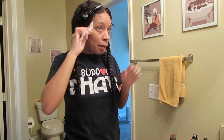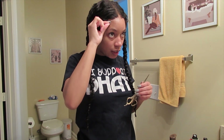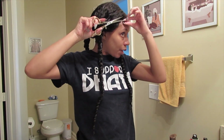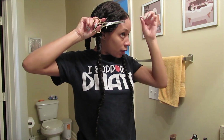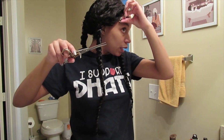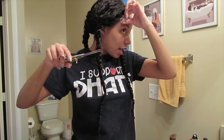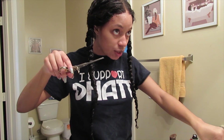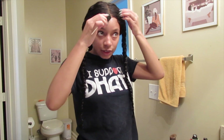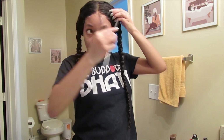I'm about to pull my baby hairs out. I see a little spot right here that's not blending well and I'm just gonna cut it off — like, if you don't want to cooperate you don't have to. You ain't gotta be here. Okay, so let's take these baby hairs out.